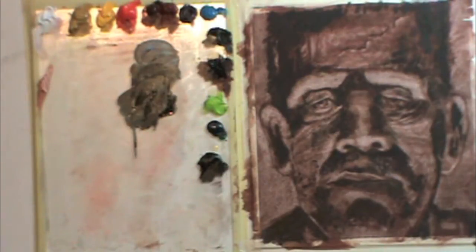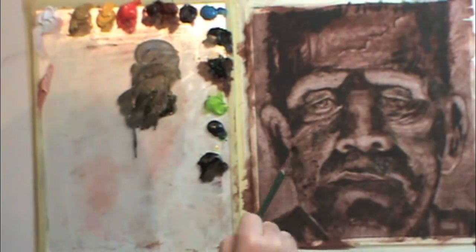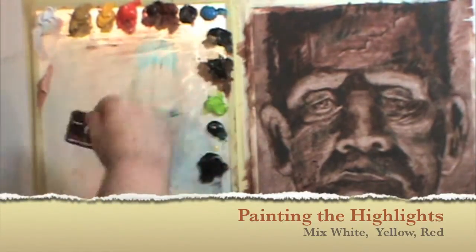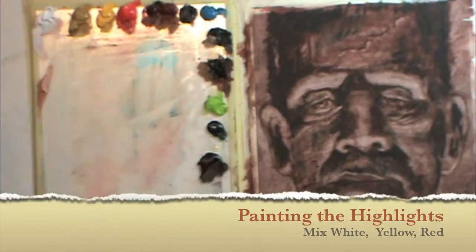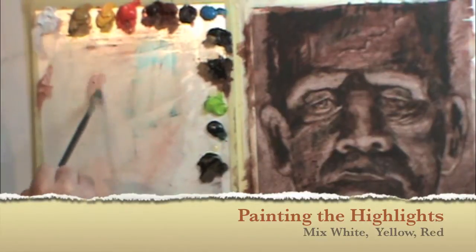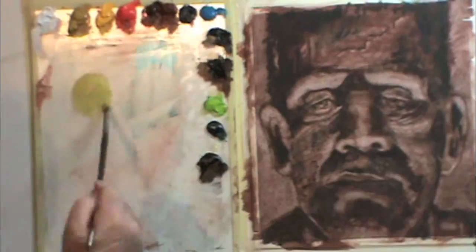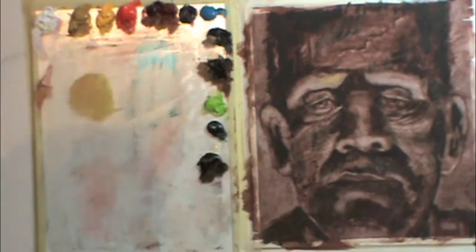We're moving toward a pretty unified shadow illustration at this point, and the next part is painting in the highlights. This is scraping with a razor blade and then wiping it with a paper towel — throw that paper towel away, don't hang on to it because you'll get paint on your fingers. I'm mixing white with a little pink tone and yellow, so just think in terms of those four values or hues.